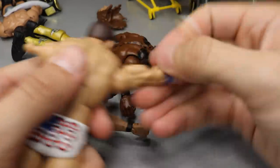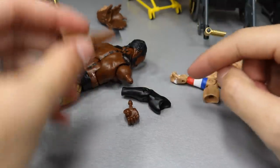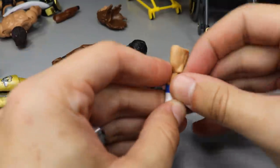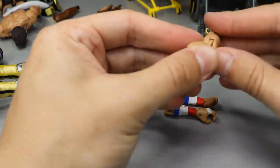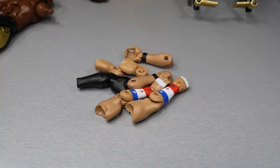Popping off all the arms: one Zack Ryder arm, then the other. Moving to the other Zack Ryder figure - one arm, then the second. Then Kofi's arm - pull off the hand first, then the arm is ready. We have to wait for the hand to cool before threading it into the sleeved arm. Now separating the biceps from the lower arms - both Zack Ryder lower arms done, and both upper arms separated.